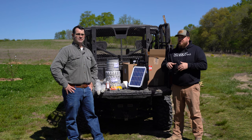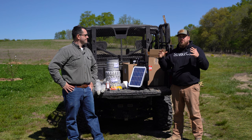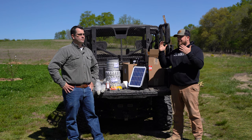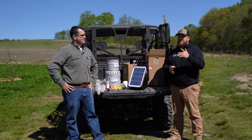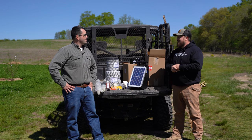Hey everybody, Andrew here at the Howard Homestead with Joe from Premier One Supplies. We are going to go through why we need a 3D fence for our orchard to keep deer out, and Joe is going to go step by step on how to set up a 3D electric fence to keep deer out of your orchard. So Joe, what do we got here and how are we going to set this up?